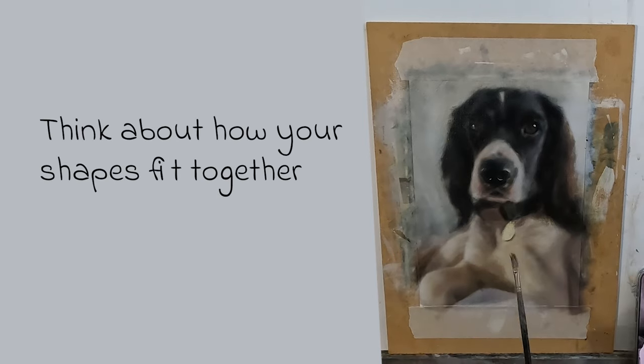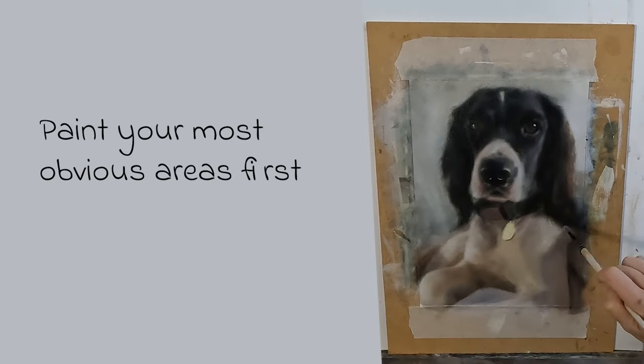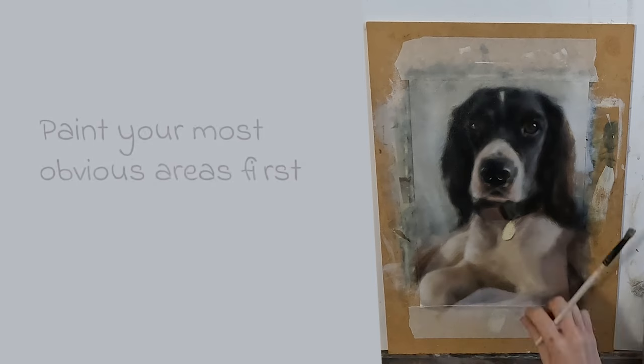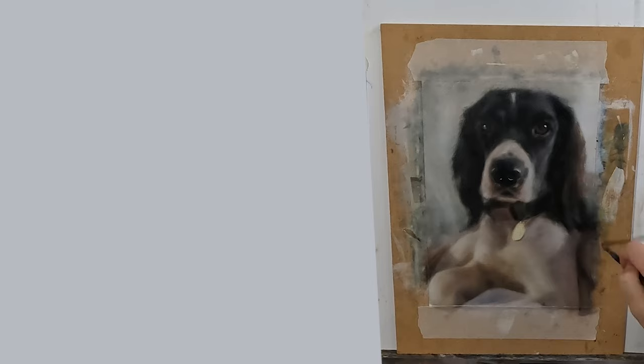Always be aware of how your shapes all fit together. I can start with my eyes but I just need to be aware I may run into difficulties if I don't move onto the background before I try to paint the ears. I would also recommend painting your most obvious areas first — by this I mean the areas that you can see clearly in terms of value and temperature. This then makes it easier to gauge the other areas you may not be sure about.